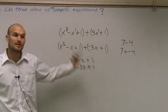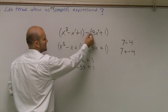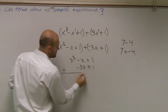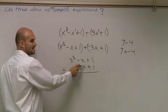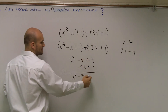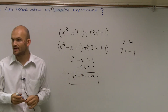Does everybody see that? The main important thing you guys need to understand is I changed it from a subtraction to a positive, and then I changed the signs. So now I can add them. There's nothing else with x cubed, so x cubed remains my answer. Negative x plus a negative 3x is negative 4x. 1 plus 1 is 2. None of these are like terms. And there you go, got my answer.